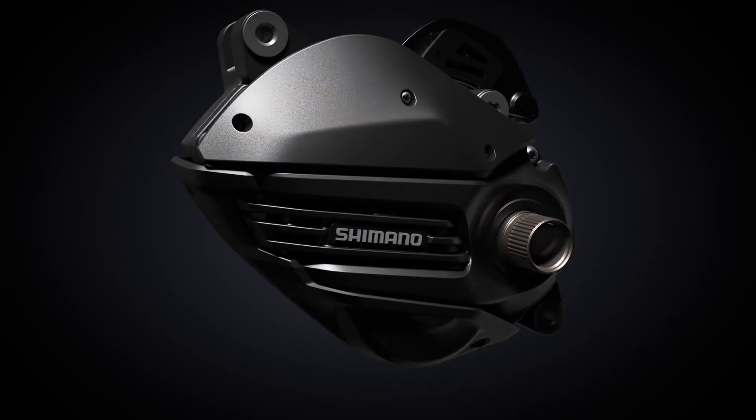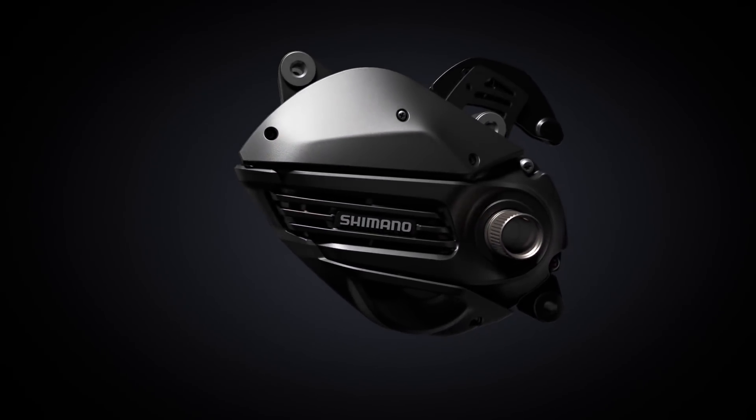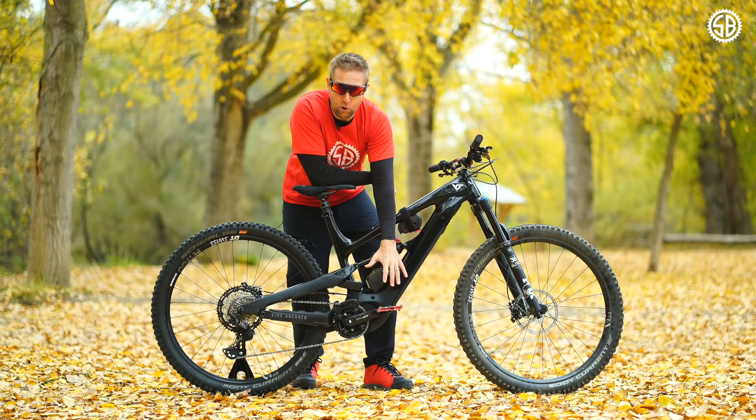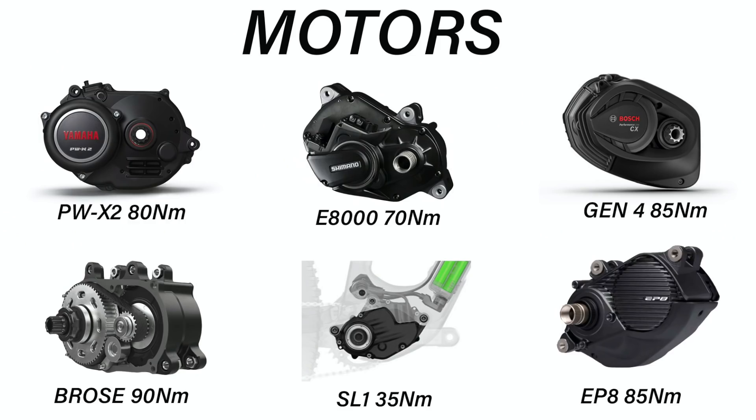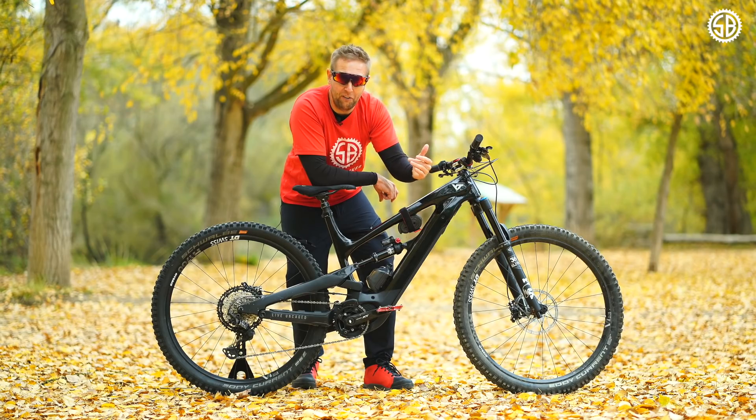I don't think the new motor makes the E8000 obsolete. For me, the E8000 is a workhorse — it might be old, but it's super reliable. The old one has 70 newton metres and the new one has 85, but when you're riding for two or three hours you can't use that much power that often, because you will drain your battery.